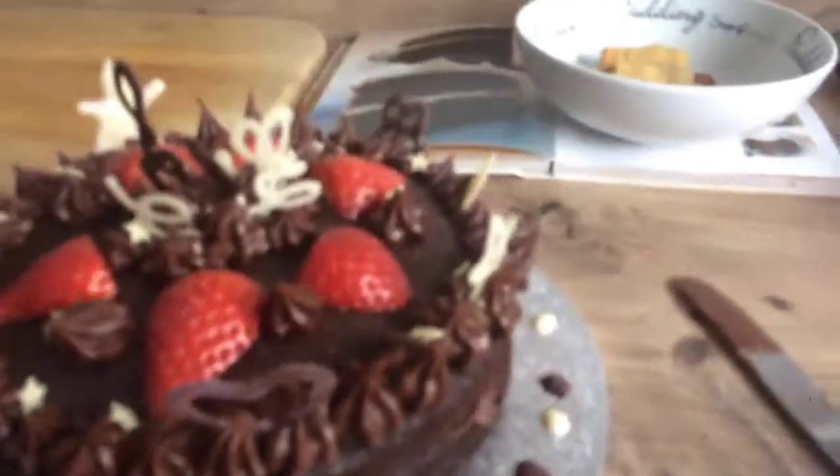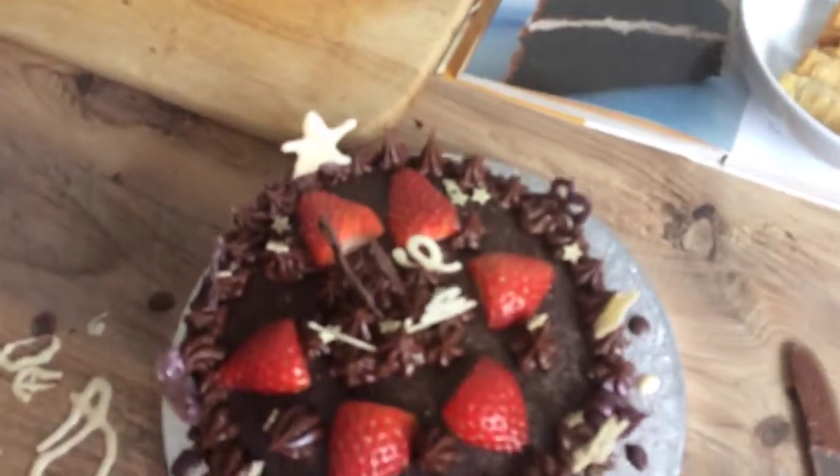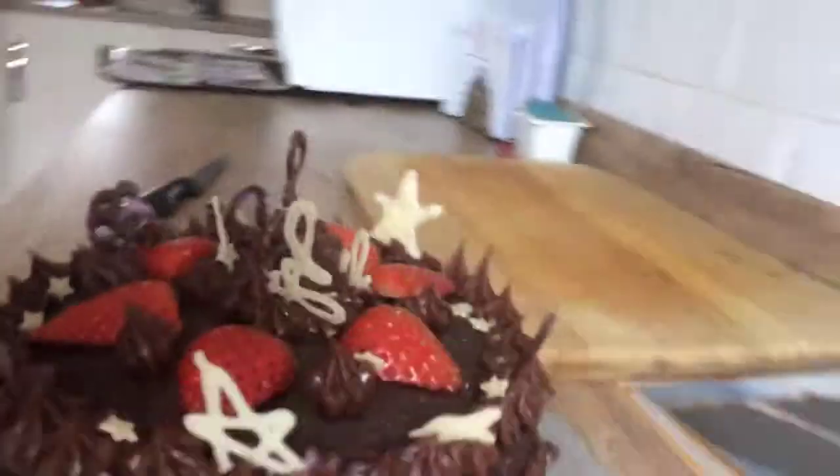So guys, that is the end of all of our parts — this is part seven and this is our final masterpiece. So we hope that you enjoyed the lesson, enjoyed the cake lesson, and tried this at home.